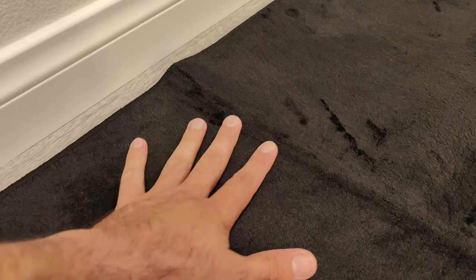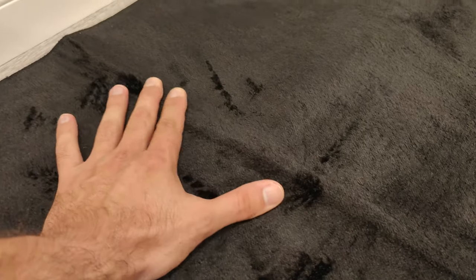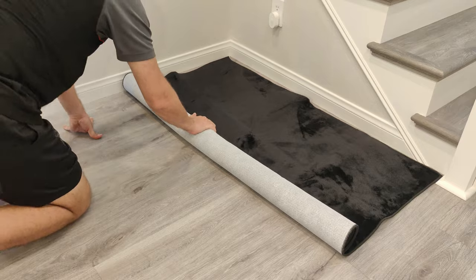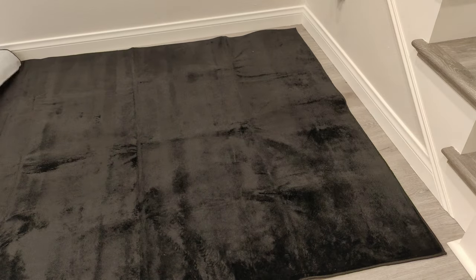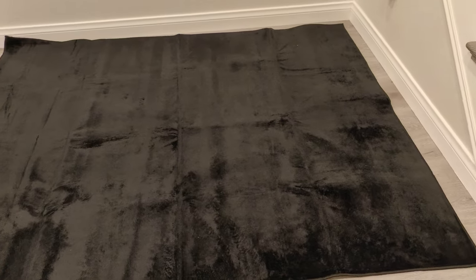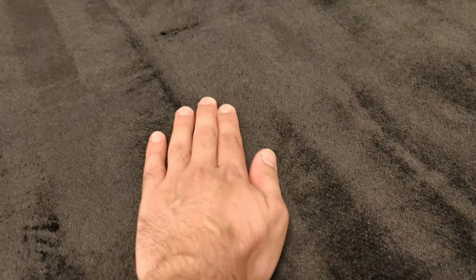As you can see here we do have creases, so I'm going to go ahead and roll it up and put it aside for 12 hours or so. And now it's been approximately 12 hours and we still have some creases, but they are much less than before. I'm pretty sure that they'll disappear in a few days.